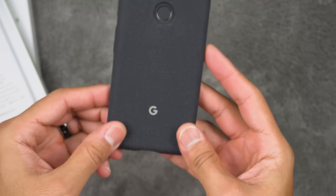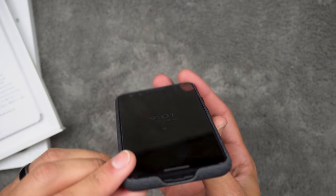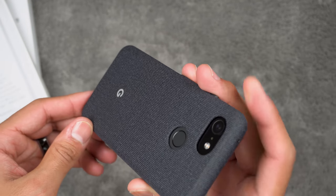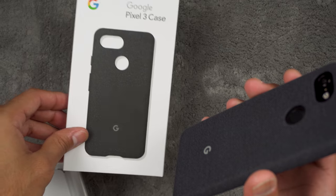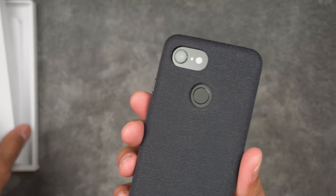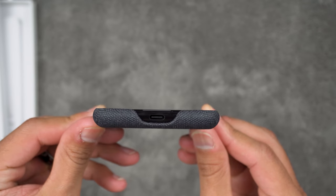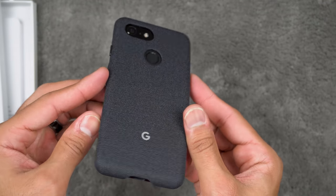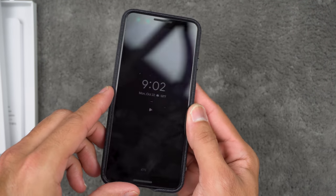There you go — that's a nice case. However, you get very little to no lip protection here, so if the phone hits the ground face-first it's more than likely going to crack the screen. You'll definitely want to invest in a screen protector. This case ran for about $45 on the Google Store — it's good for protecting the back and sides, but get a screen protector because there's no lip protection whatsoever. Again, this is Tech Jungle — I appreciate y'all watching and I'll see you in the next video. Take care!